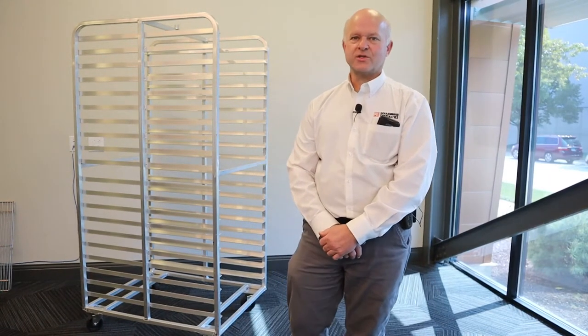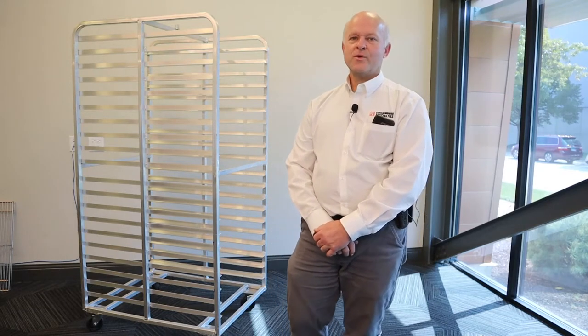Hello everyone, I'm Eric Schaumburg, owner of Schaumburg Specialties, the manufacturer of Shopcraft racks. Today I want to speak a few minutes about bakery racks and their types. I'm passionate about bakery racks because we've been making them for almost 30 years and I've had lots of hands-on experience in the construction and design.